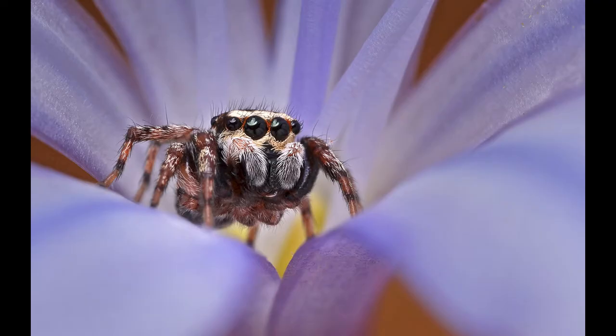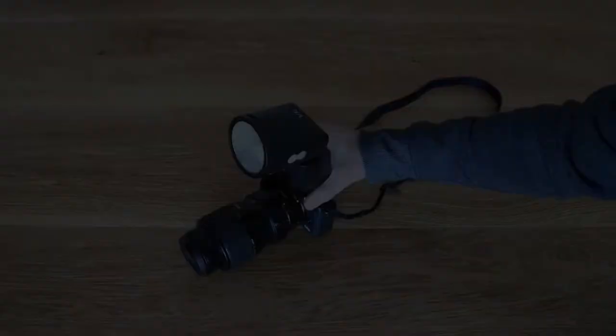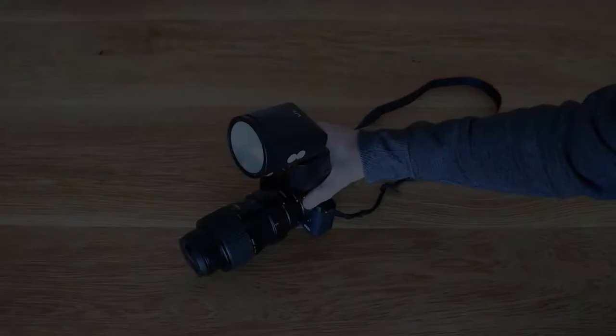This means that instead of getting shots like this, I often get shots like this. I'm going to show you what I made to get around this problem. What I've made is this little gadget that slips over the flash and puts the light right onto the subject.